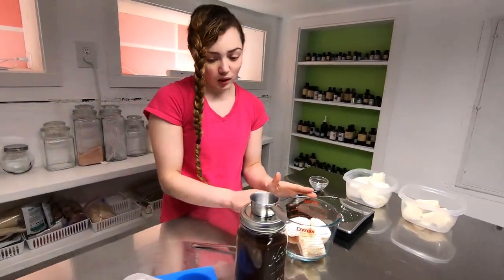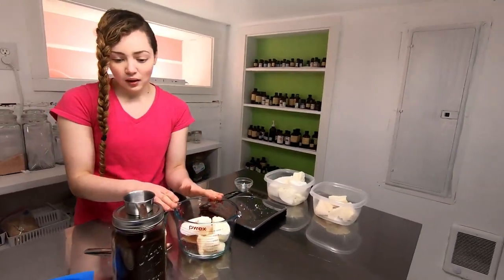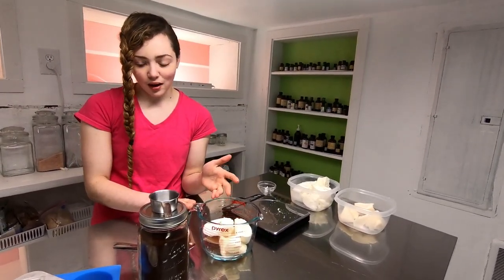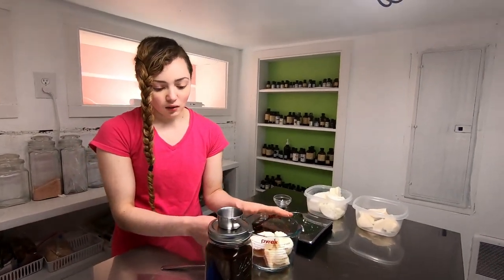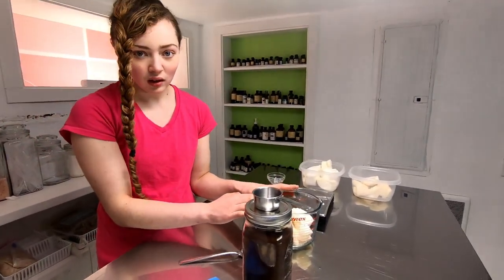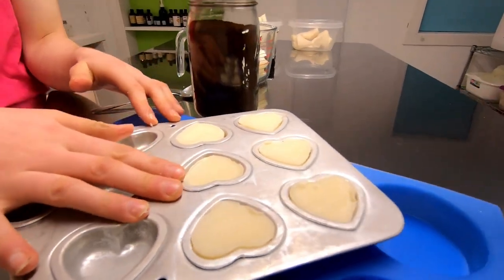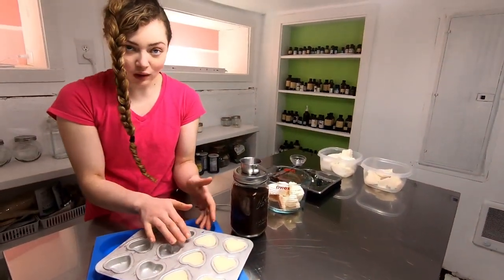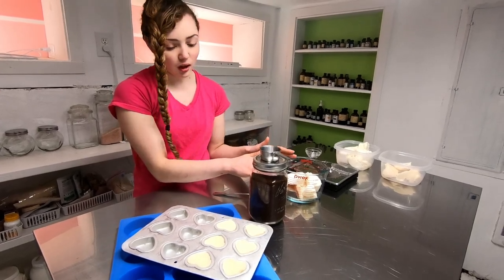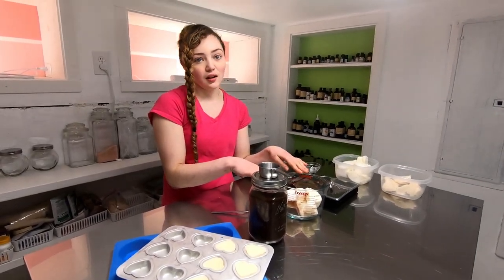We will heat this up very low and slow because you don't want to burn it, especially with the goat butter, or cook the oils. Since this is an espresso latte, a lot of people like having art on their lattes and coffees, so I'm going to add very fine ground espresso to make it dark. Then I'm going to put little cocoa butter hearts in the center of the bars once it's mixed in.